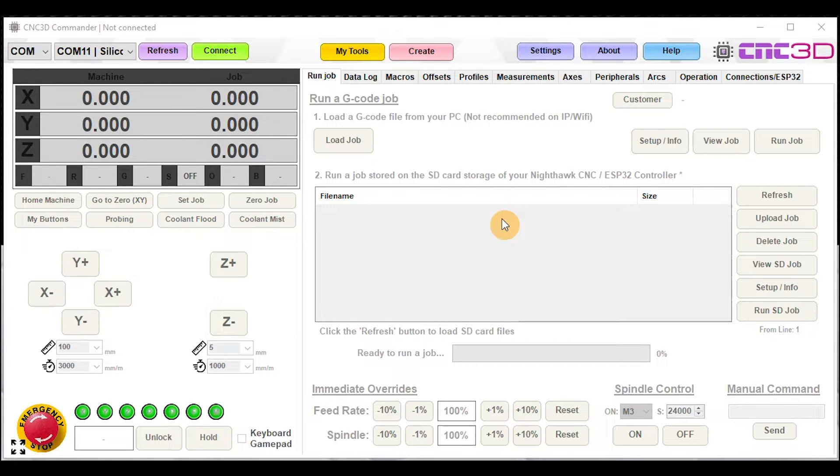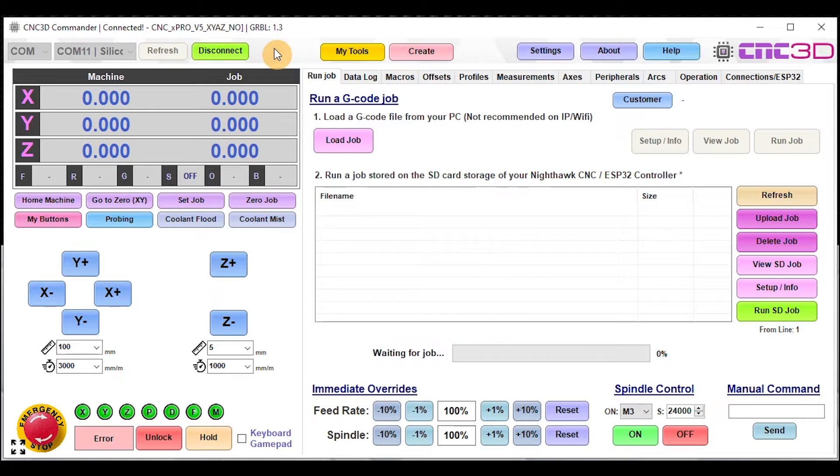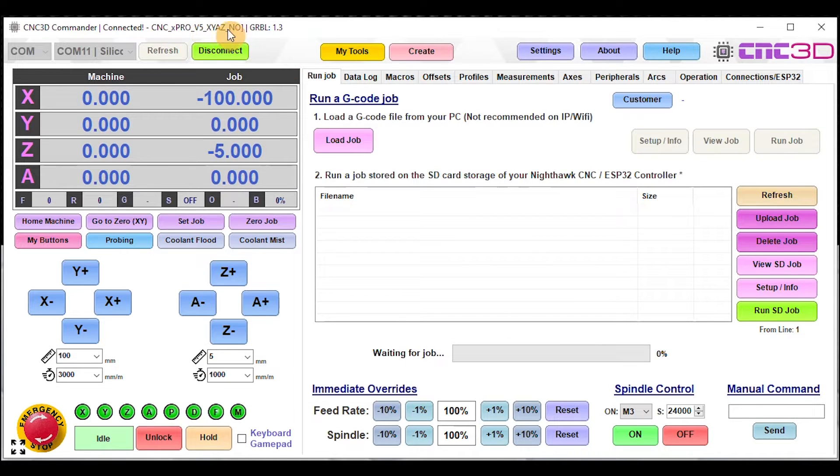In order to make the process as easy as possible, this video will show you some of the things you can do to make for an easy transition. In this particular case, we've just got our CNC 3D Commander software open, and we are going to connect up to this virtual xPro v5. As you can see at the top, it's definitely an xPro v5. For those of you changing over to a Nighthawk, the first thing you should do is go into the Profiles tab after connecting to your old controller.